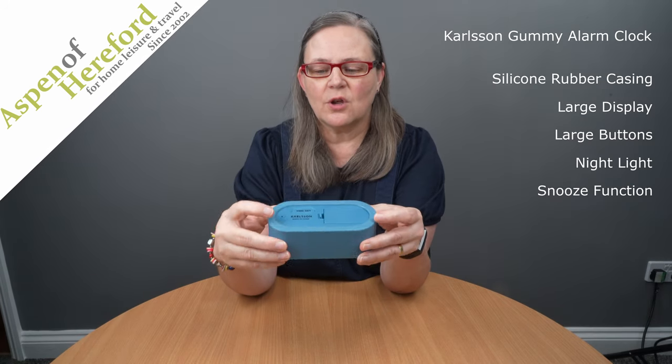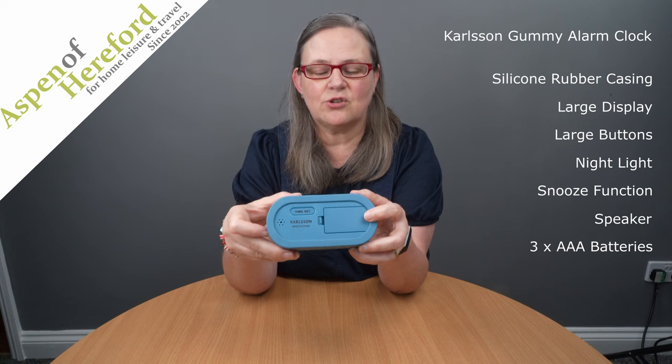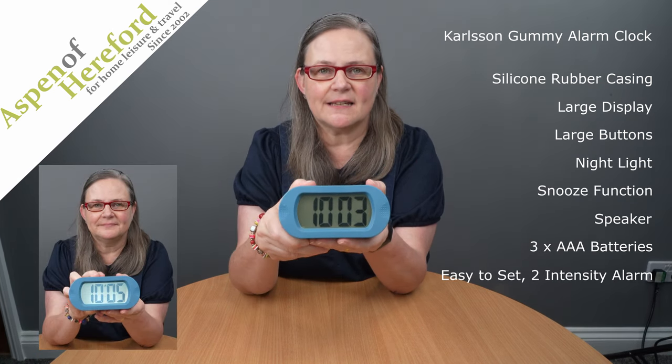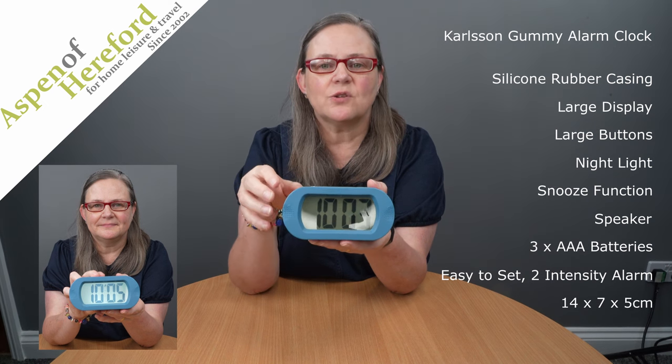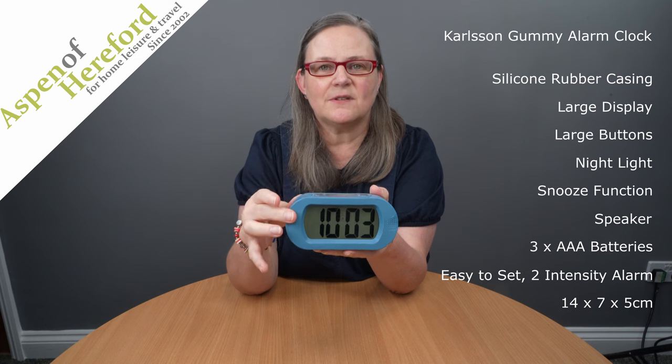On the back of the clock we will find the speaker and the battery compartment, and it takes three AAA batteries. The alarm is very easy to set. This clock measures 14cm wide, 7cm tall and 5cm deep, and this one is finished in blue.